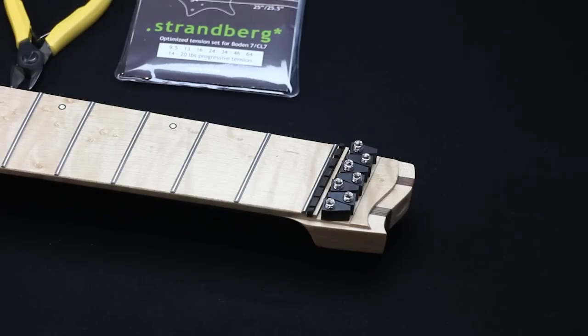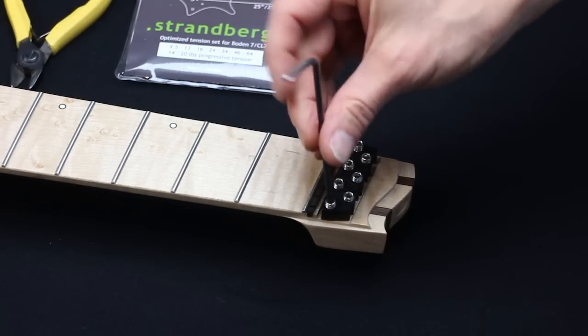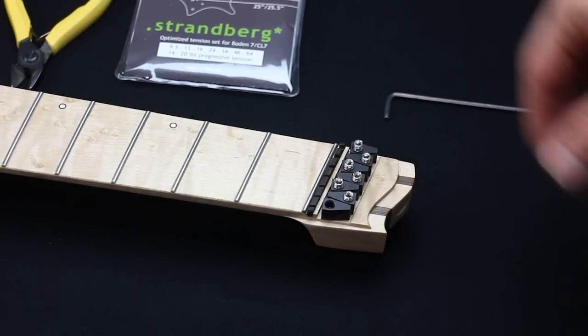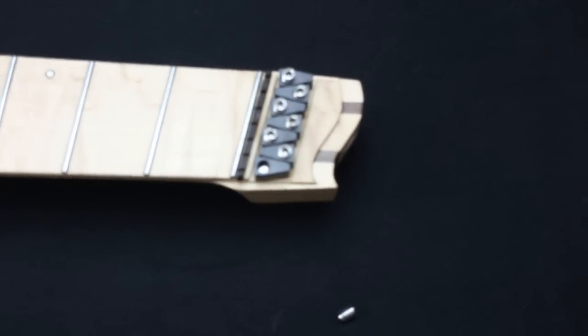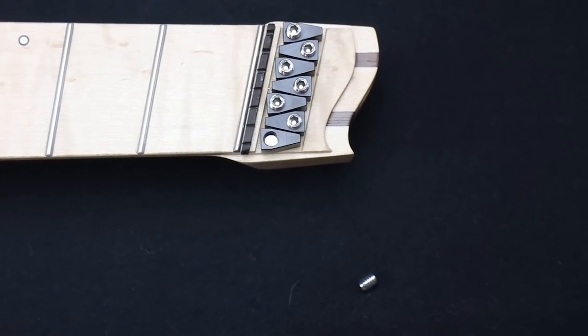As you change strings there's one thing you need to keep in mind. Inside the string lock there's a small plate that keeps the string from snapping as you tighten the string lock. Just take care that if you ever remove the locking screws, all of these plates remain inside.